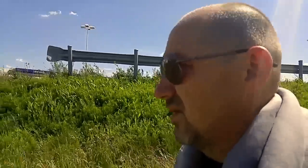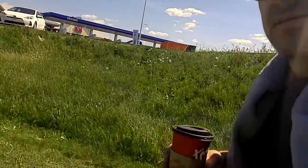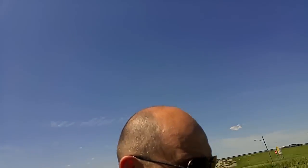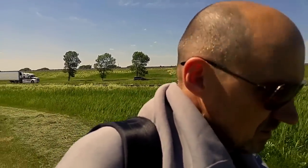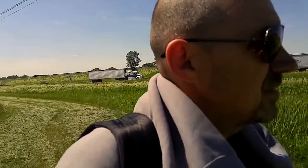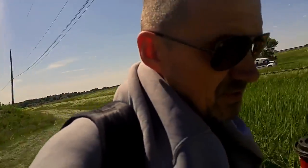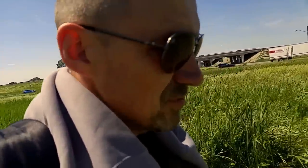That's Autoroute 20 over there. If you're wondering why I'm wearing this sweater, it's because later when I'm done with the video I want to go inside and the AC over there is very strong. So basically now I'm just walking around trying to find a good spot.